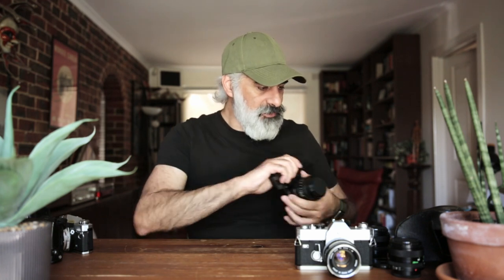I've also managed to get a Vivitar 135 2.8. I haven't used it very often, but I should try to give it a shot for more portrait work.